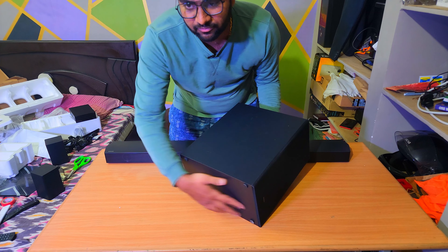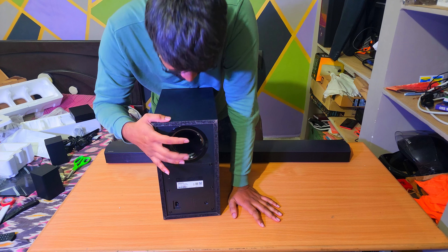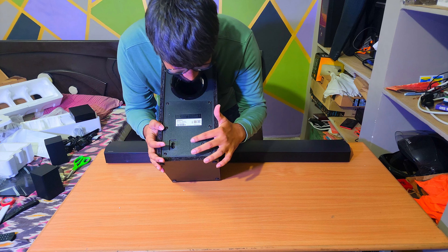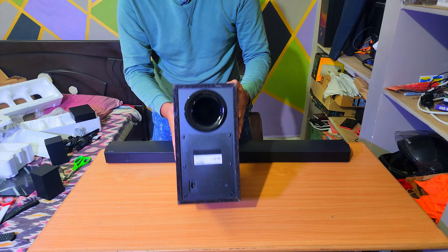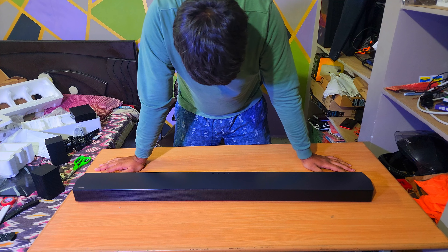Coming to the wireless receiver, the build quality is very good. We power it up using any one of the L-shaped cables. It has a Samsung logo and a Wi-Fi logo. There are LED indicators for standby and link status, and a reset button that you poke with a pen. That's about it — it's good.